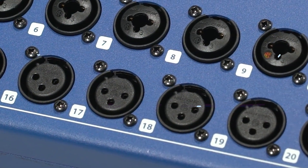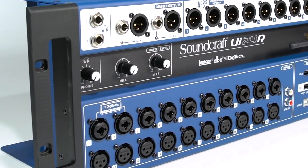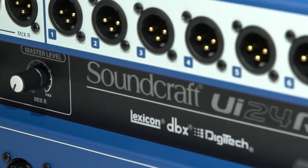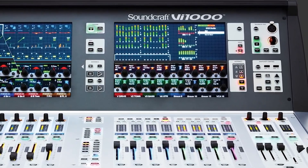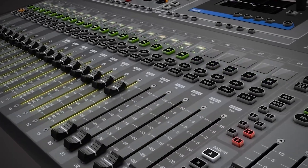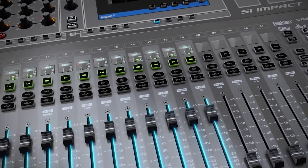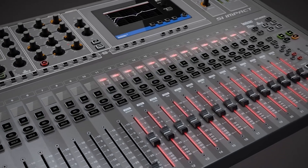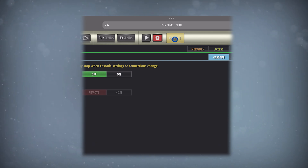Hello and welcome to the Soundcraft Video Manual Series. Today we'll talk about the Cascade Mode on the UI24R. The Cascade Mode allows two UI24 Mixers to be connected and share up to 32 channels of audio between them. Each UI24 will still only have 26 channels to mix, but you'll easily be able to switch between the view of the two Mixers to see all available channels.